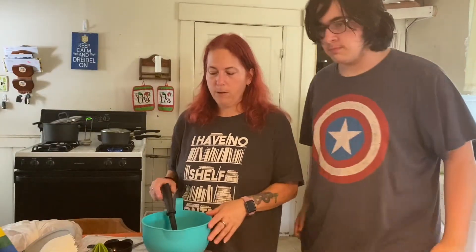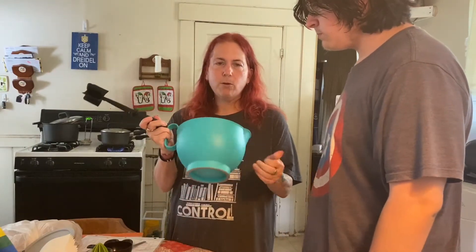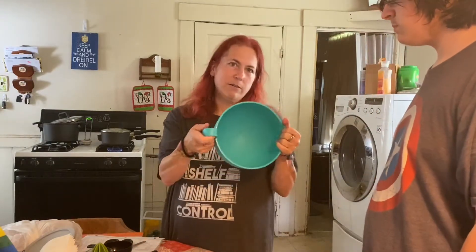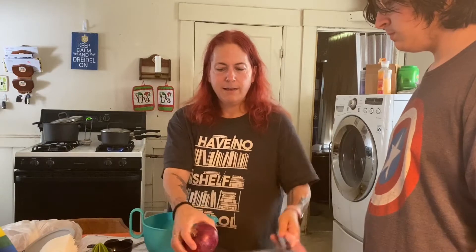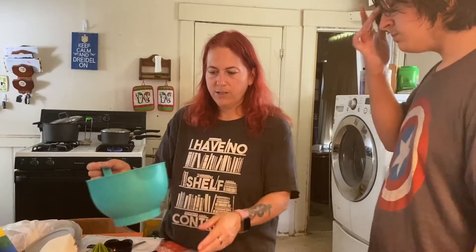Today Joshua and I are going to make some guacamole and show you a few Pampered Chef products you can use. We have the Mix and Chop, a mixing bowl from the kids baking set, and our favorite — the manual food processor — and two Pampered Chef knives.